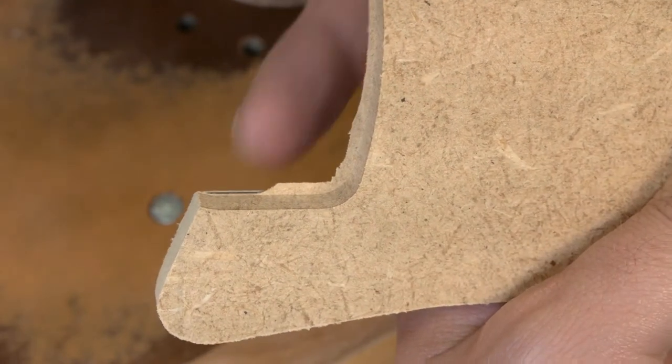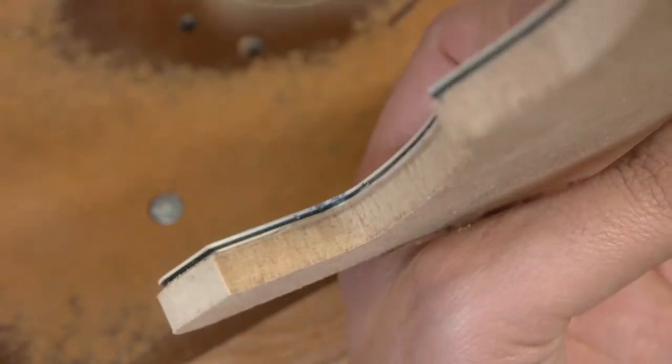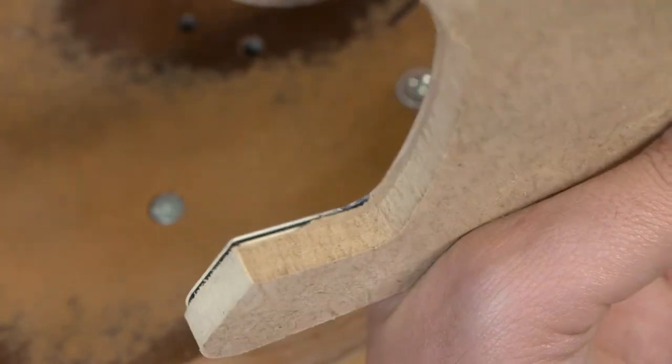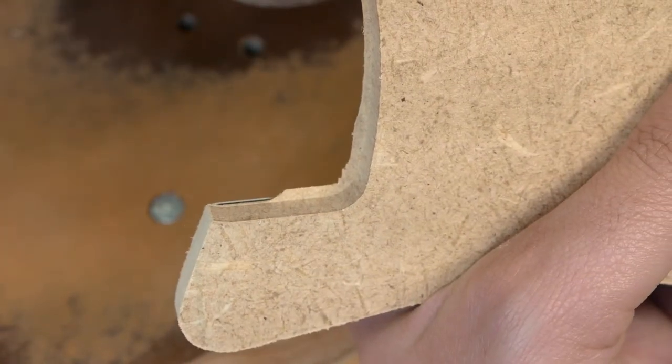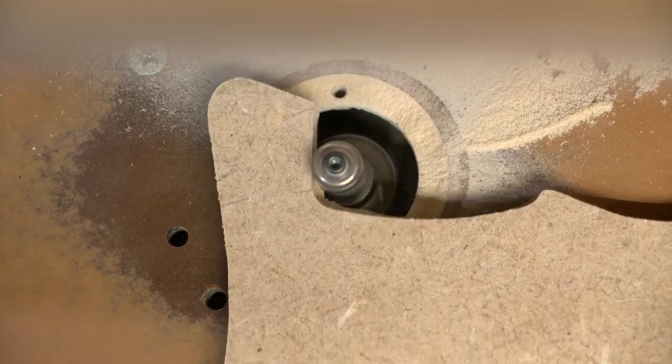After some routing, notice the little lip of MDF that's left behind. This is due to the small gap between the bearing and the cutter. The lip will obstruct your visibility and make it impossible to see how close the bearing is to the pickguard edge. It's necessary to flip the template over and route that lip off periodically.